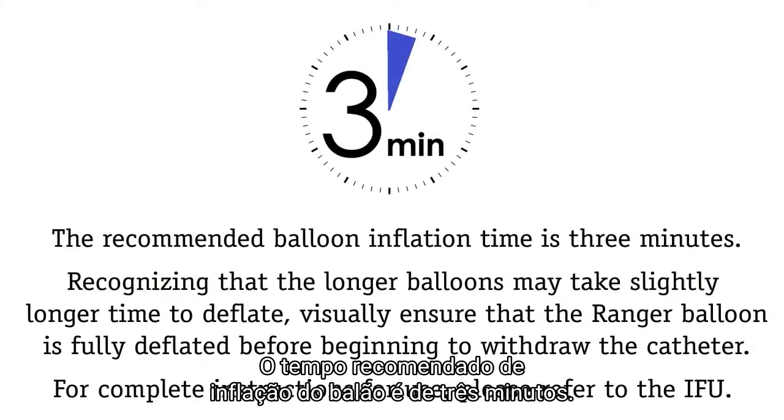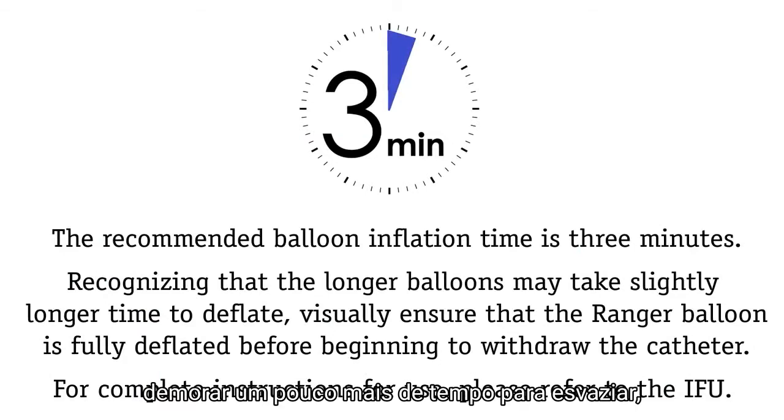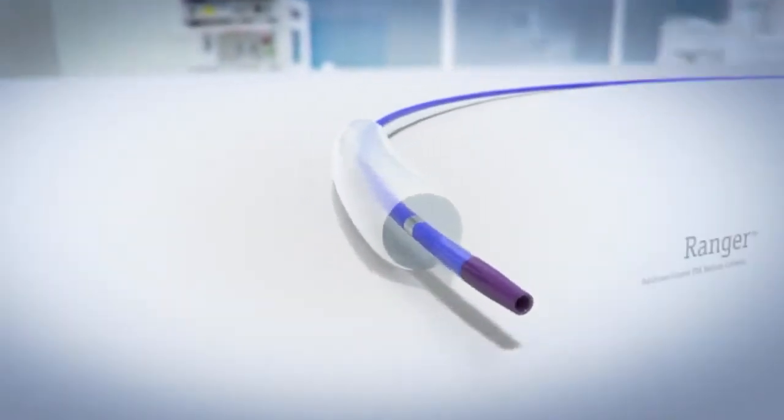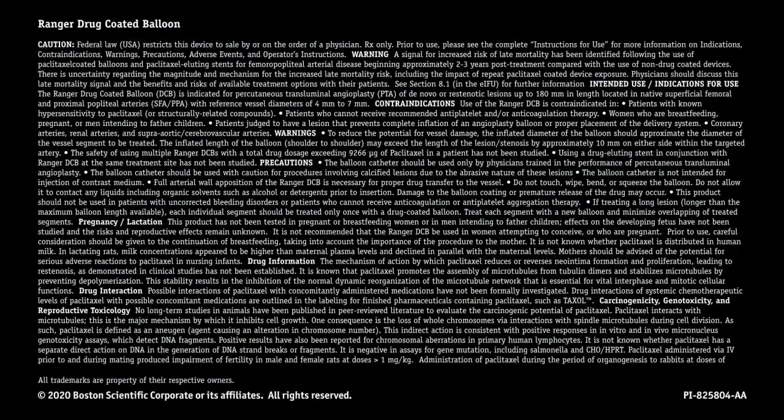The recommended balloon inflation time is three minutes. Recognizing that the longer balloons may take slightly longer time to deflate, visually ensure that the Ranger balloon is fully deflated before beginning to withdraw the catheter.